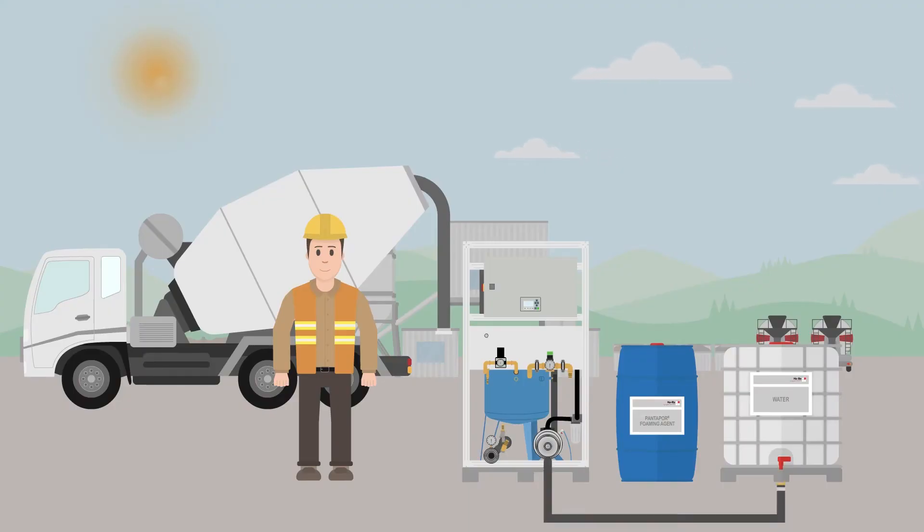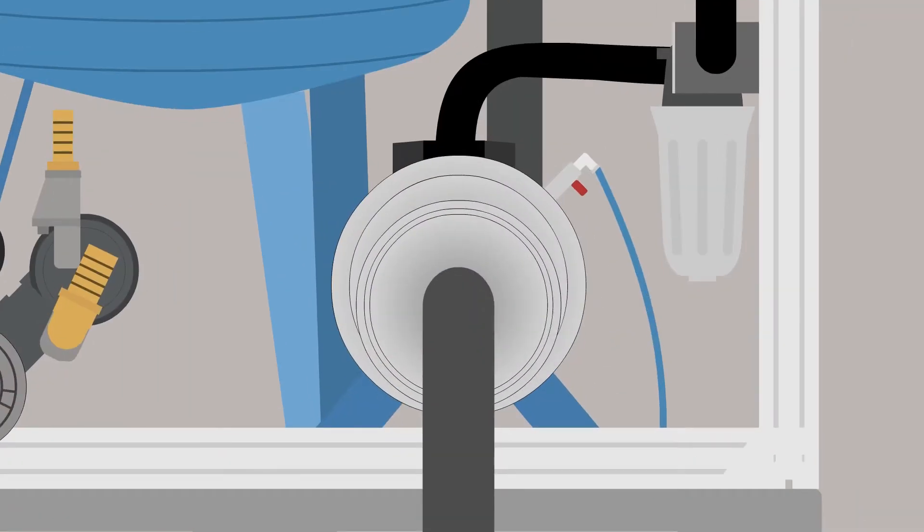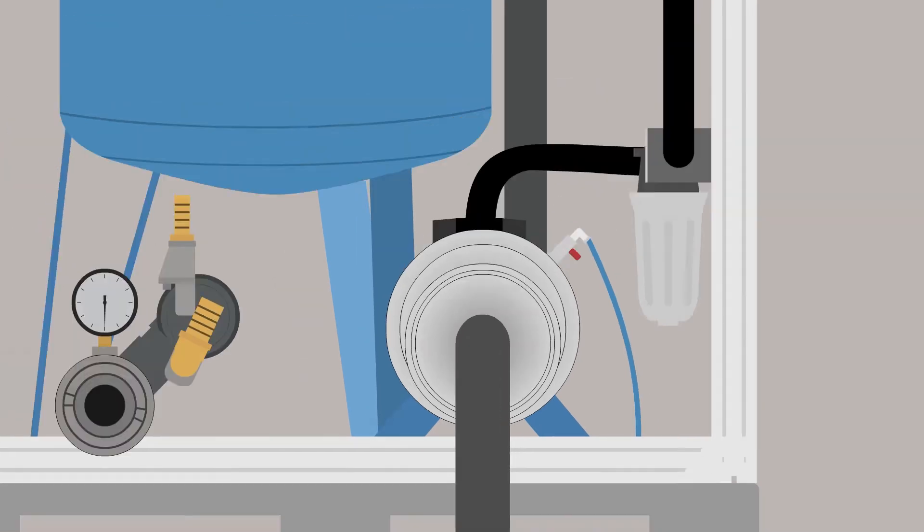First Olli hooks up the water hose to the water pump and connects them to the water container. He opens the bleed valve to let the air out of the pump. The valve stays open until water begins to flow, then Olli closes the valve.